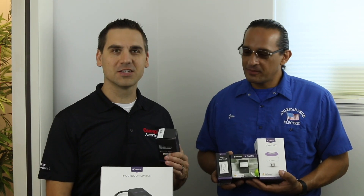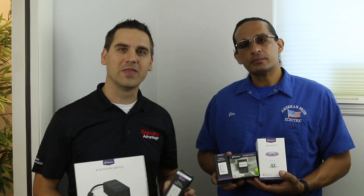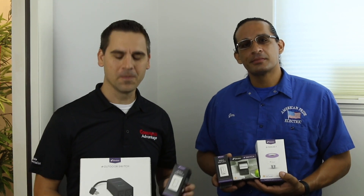Hey, thanks for watching. This is Spencer with Computer Advantage and we're here today to talk about iDevices. iDevices have quite a few different products for your smart home and they all work with Apple's HomeKit, along with other services like Amazon Alexa, but we like to focus on HomeKit here.